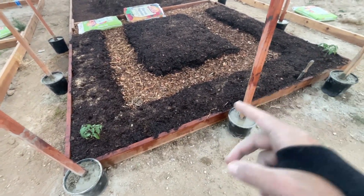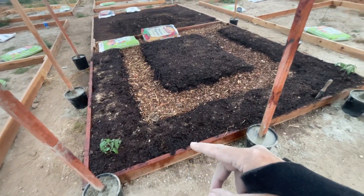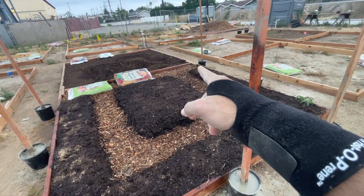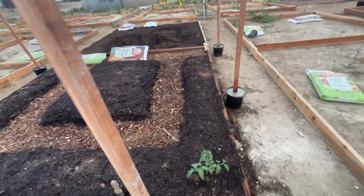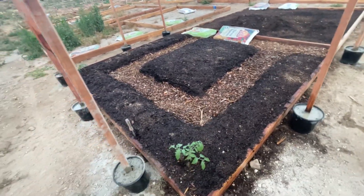Once I was done with those, I watered the beds — I watered the beds in the field since I'm already here and waiting for these things to soak in anyway. Then I went back and topped them off with more Quikrete and more water, so at this point they're just soaking in.